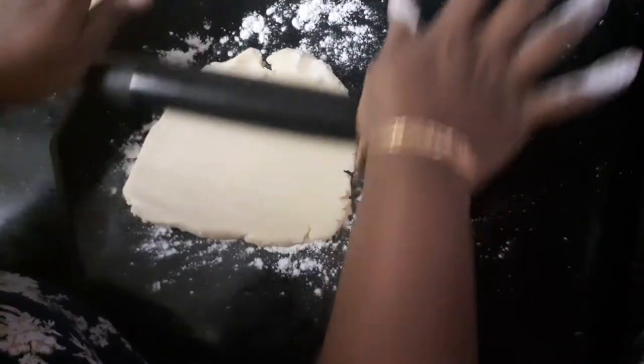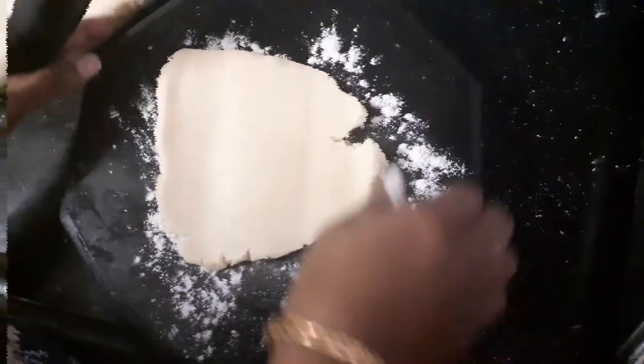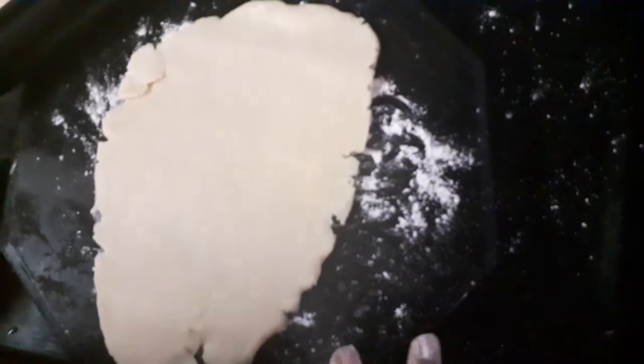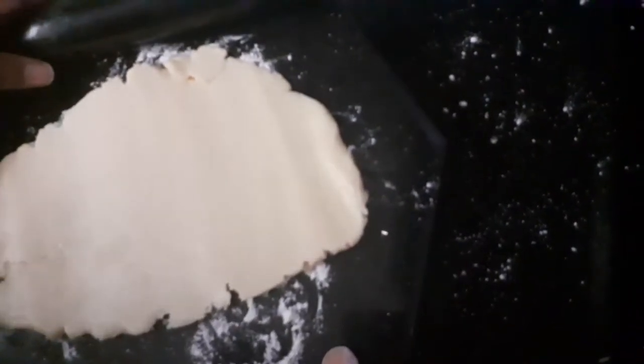I'm going to dust my rolling board with some maida or refined flour and now I'm going to start rolling it. I've just rolled it — this dough is very forgiving, meaning that you can re-roll it as many times as you want.